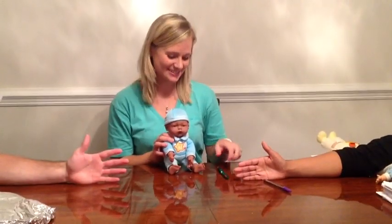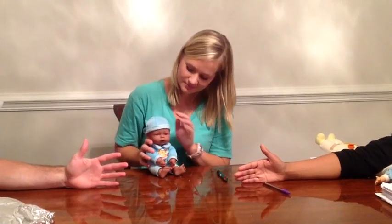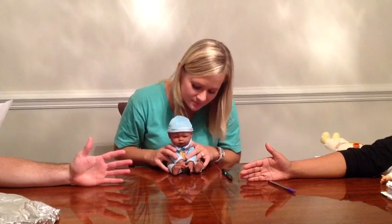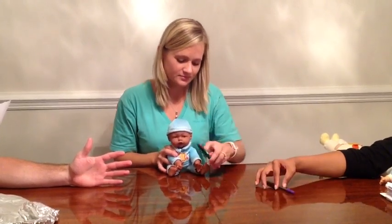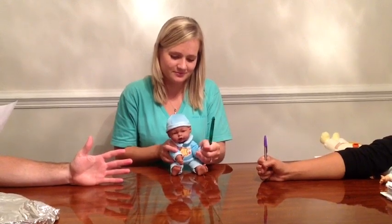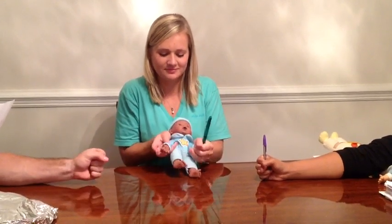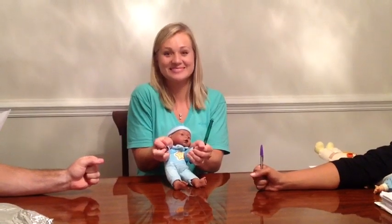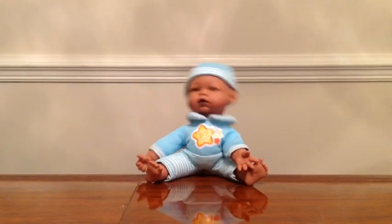The next primitive reflex is associate reactions. The position is sitting. The stimulus is squeezing a toy for 15 seconds. The response is to duplicate those movements in the contralateral limb. That is associate reactions.